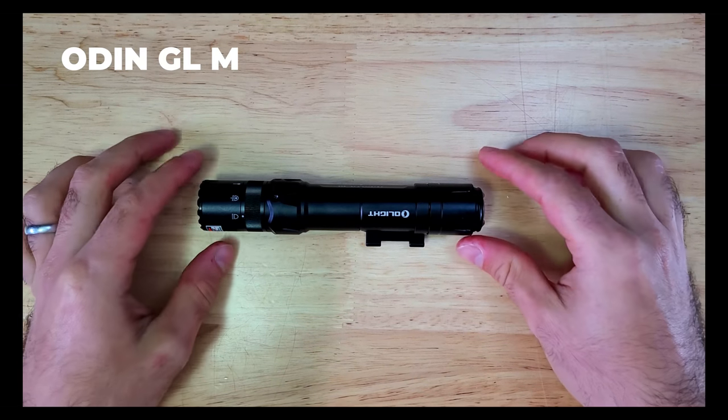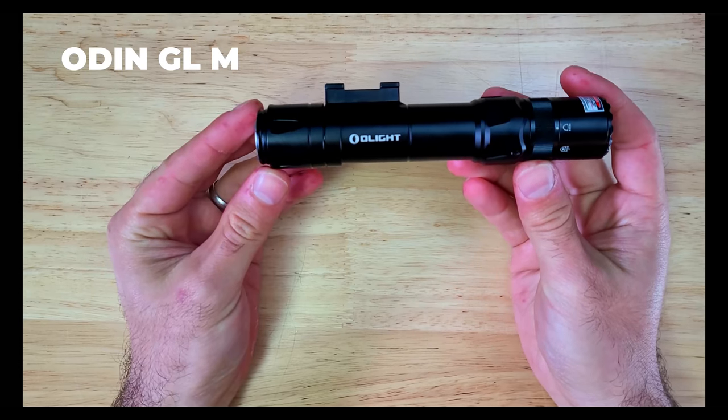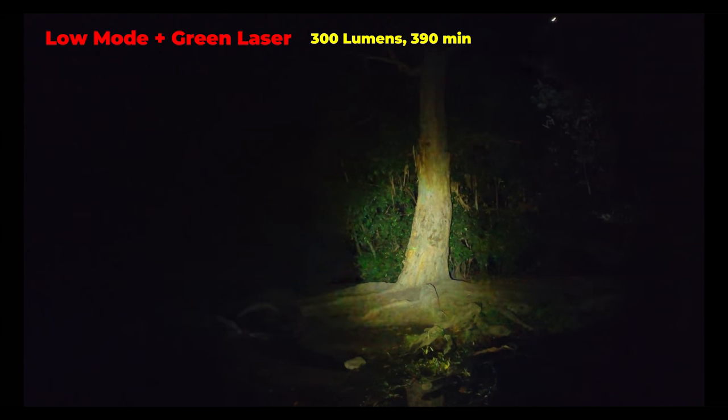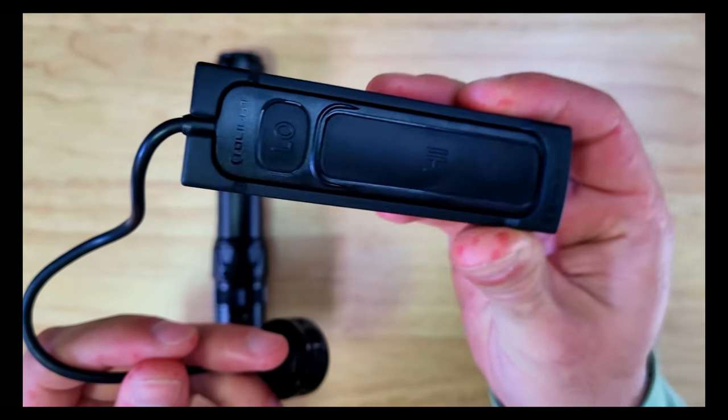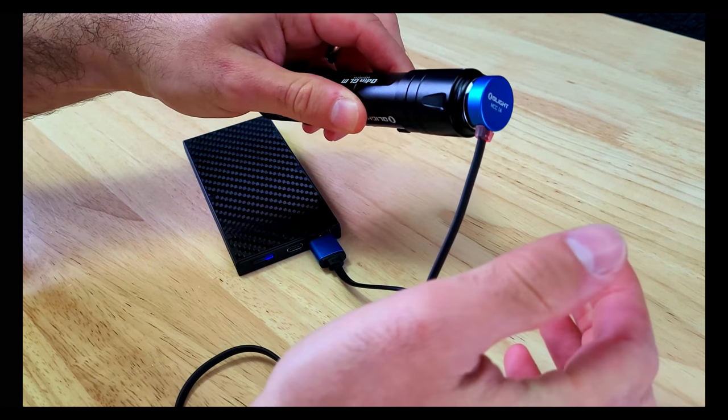Welcome to the Urban Survivor channel. In this video we're going to be checking out the Odin GLM, which is a weapon mounted combo light with a white light to help with target acquisition and a green laser to make it easier to aim at the target. It also comes with a dual button remote and a few other features which make it a worthy consideration if you're in the market for a new light for your rifle.